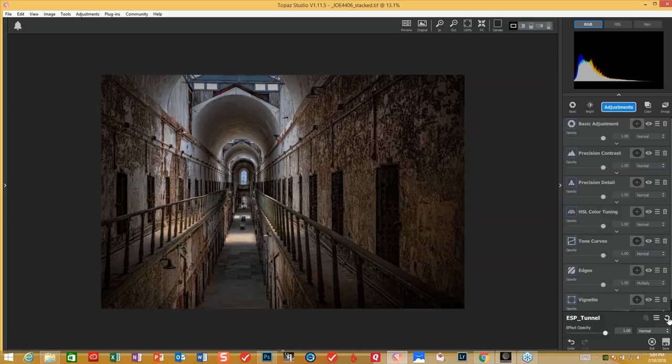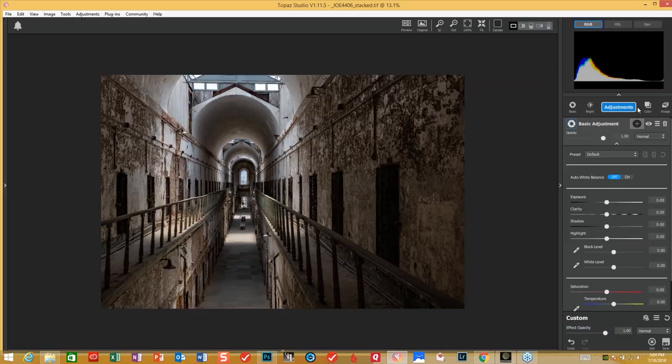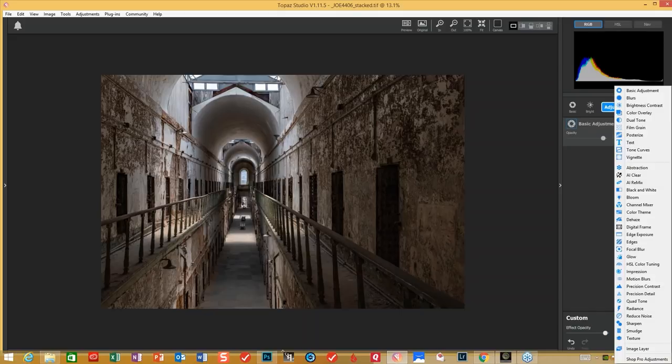We'll begin to remove all of these presets and hopefully come up with the exact same look today. We're going to start out with the basic adjustments here — just a couple of changes. I'm going to increase the shadow, open it up a little bit to about 32–35. Then I'm going to press the highlights on the negatives to tone that down just a bit. I'm going to add a little bit of precision contrast to try and get that particular look.